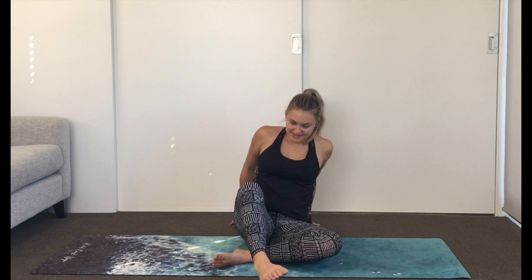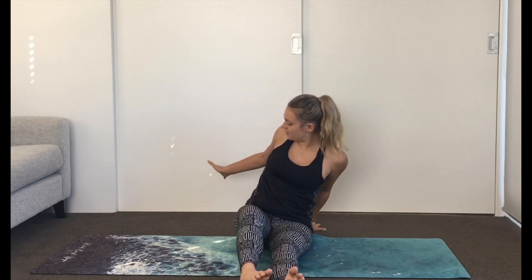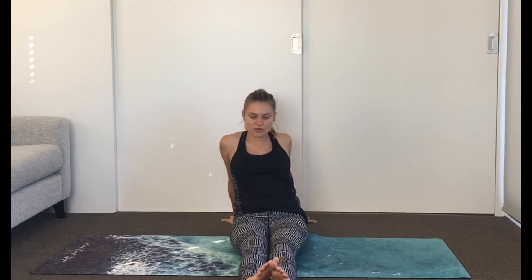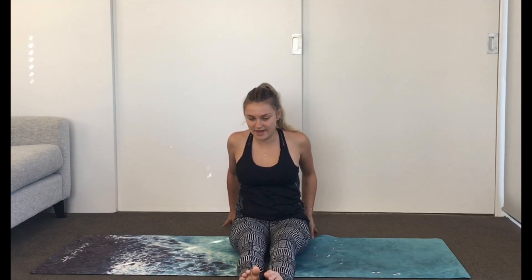And take it back. Extend the legs out in front now, fingers point away from us. We just sit back into the hands, draw the shoulders down, lift the chest — just a nice gentle stretch for the front body, for the shoulders. If it feels good, have a look up. And just breathe. Just a few breaths here. To come up, just walk the hands in towards the butt.